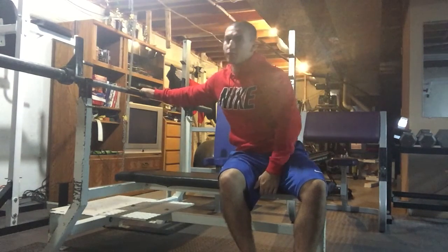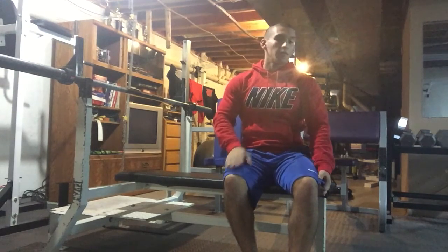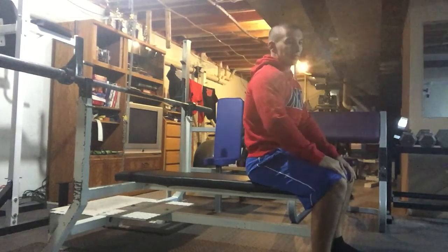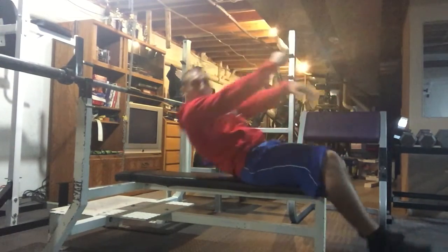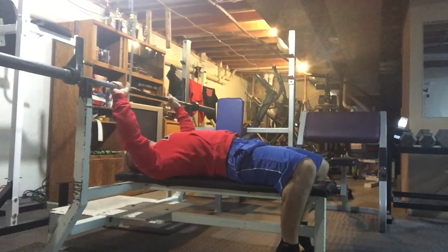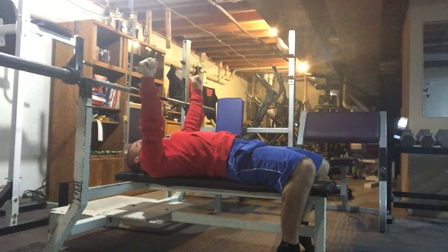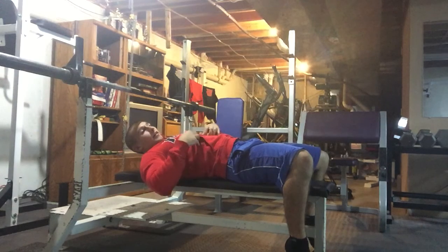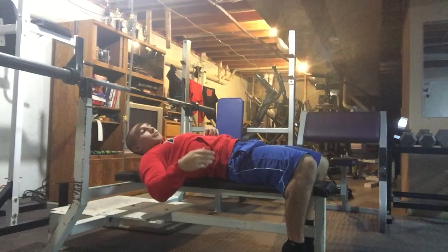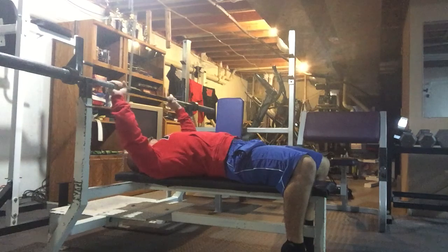I did a few reps in the beginning here just to show you how I like to set up. Now I'm going to demonstrate and go through my setup. First thing, of course we're going to lay back on the bench and grip the bar. Right outside shoulder width is what I like to do. Everyone has different ways they like to bench press — this is the most beneficial according to me.